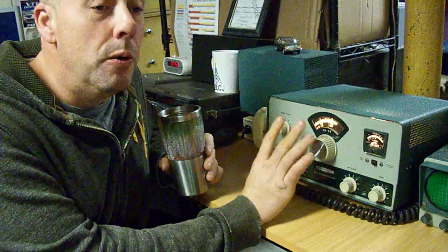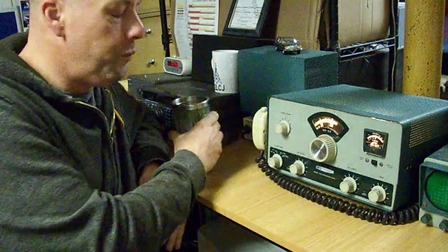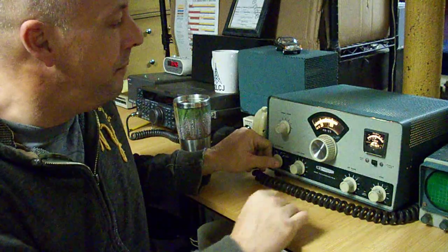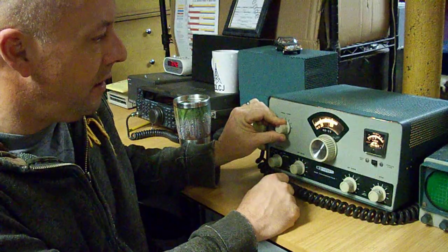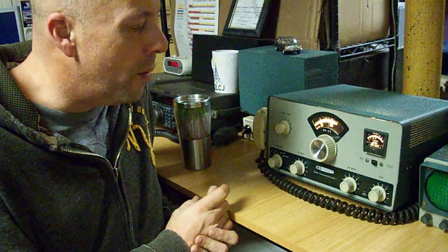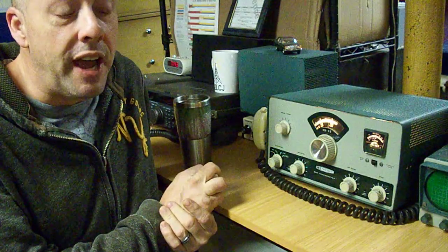The VFO on this radio only goes from 7.2 to 7.3 MHz, and it's very touchy. The only thing you have to do to tune this rig on frequency — unlike any other tube rig — is set the tune and adjust the final for output. There's no dipping of plates, no adjusting the load, none of the other procedures you have to go through even with a hybrid rig such as a Kenwood TS-820S.